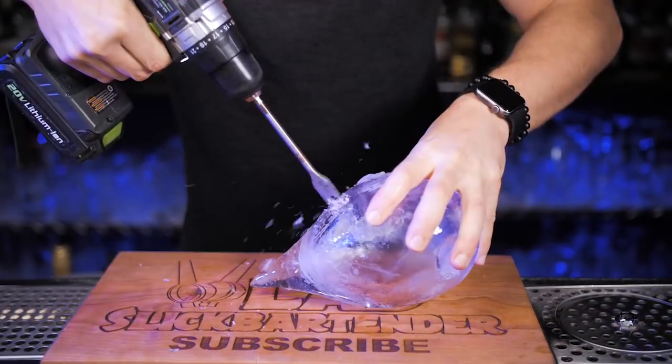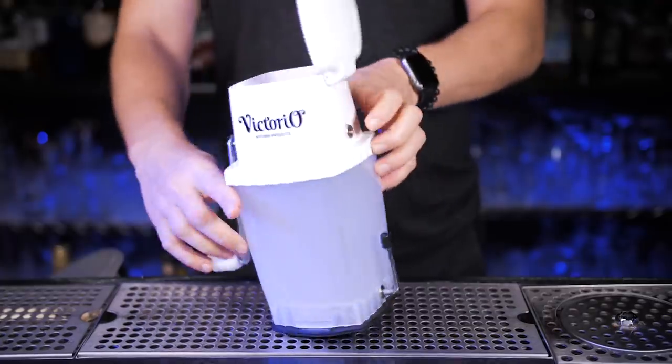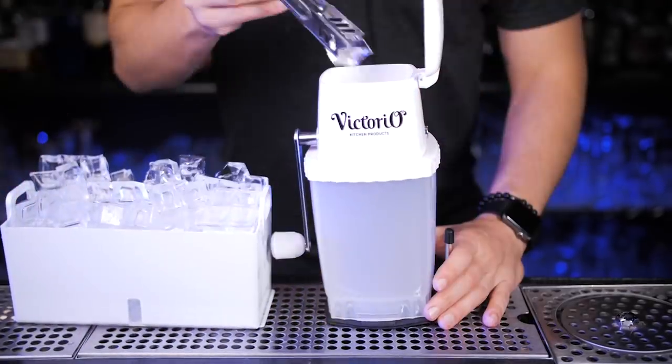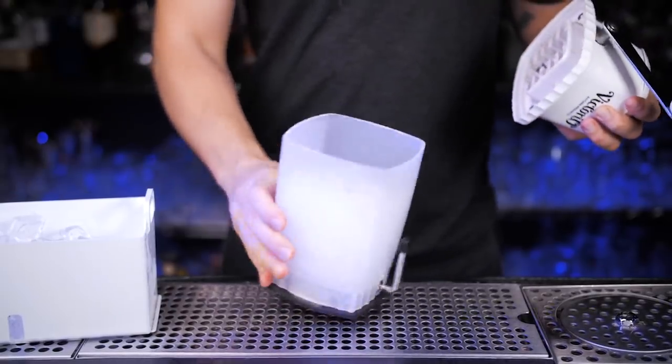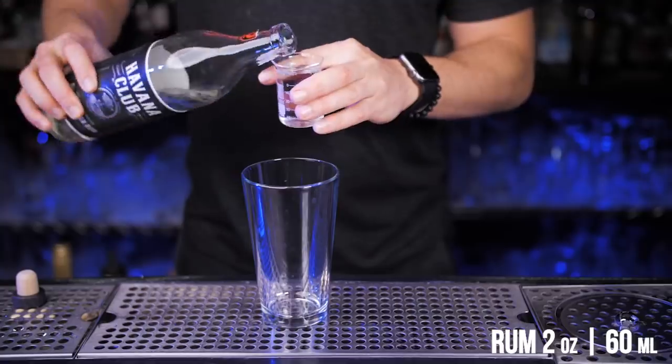Let's use the properly frozen one and make an extra hole just in case you'd like to share this drink with anyone. Since this one is shaped like an ice ball, we need to place it into something where it can stay steady. For that I will make some crushed ice, and now it's time to make something delicious and colorful so it will stand out even more. In a shaker, pour silver rum.